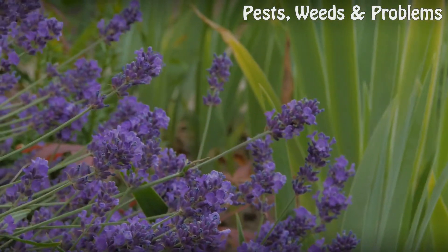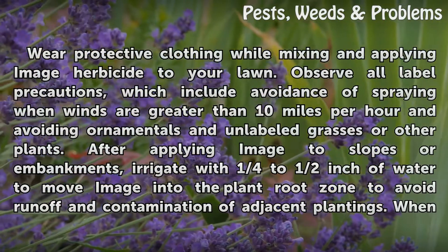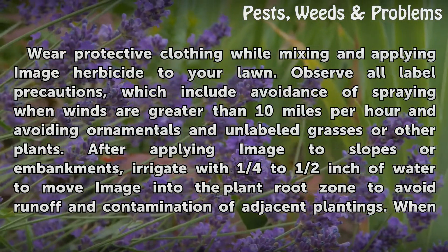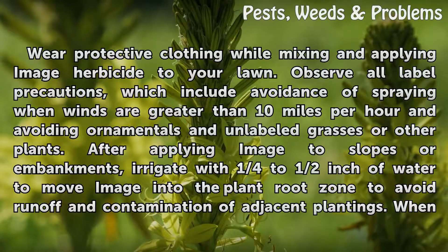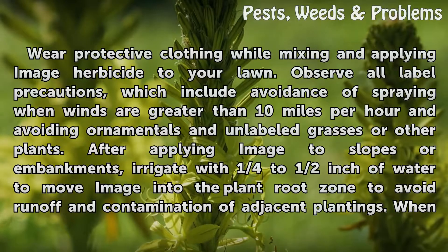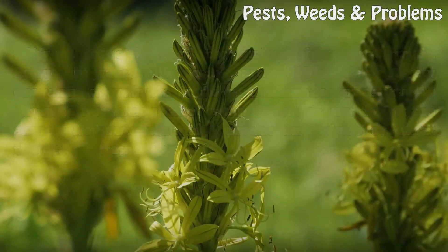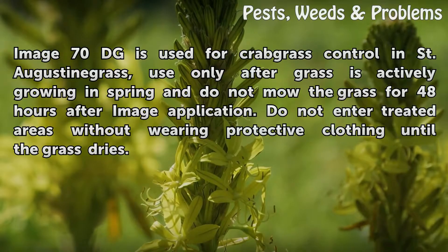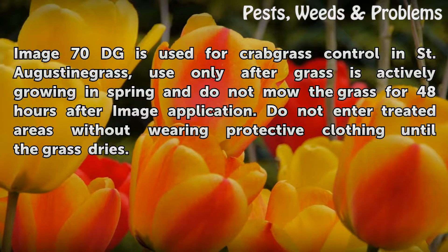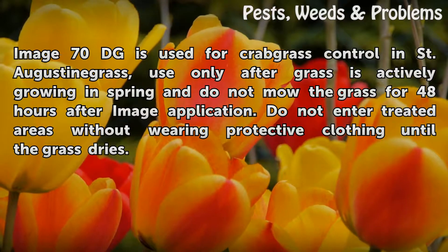Cautions: Wear protective clothing while mixing and applying Image herbicide to your lawn. Observe all labeled precautions, which include avoidance of spraying when winds are greater than 10 mph and avoiding ornamentals and unlabeled grasses or other plants. After applying Image to slopes or embankments, irrigate with one quarter to half inch of water to move Image into the plant root zone to avoid runoff and contamination of adjacent plantings. When Image 70 DG is used for crabgrass control in St. Augustine grass, use only after grass is actively growing in spring and do not mow the grass for 48 hours after Image application.